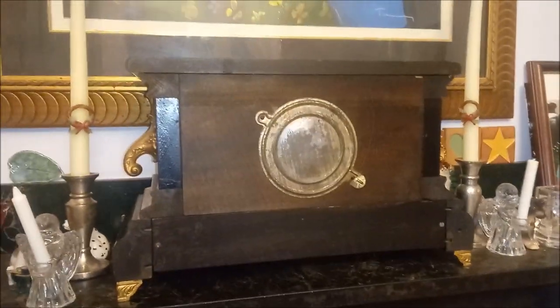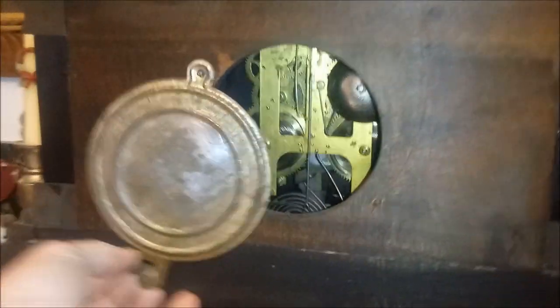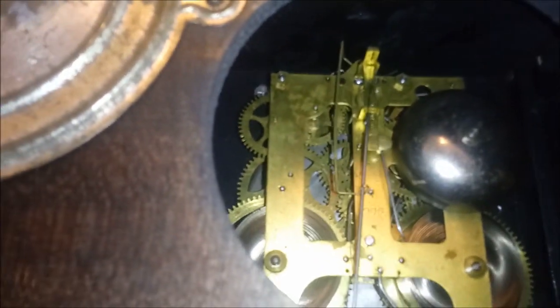Here's the back. Again, that's in beautiful shape. A lot of these back covers are missing on this style clock. If you look inside, the movement is also in really nice condition. There's the bell and the cathedral gong.